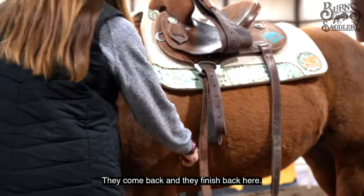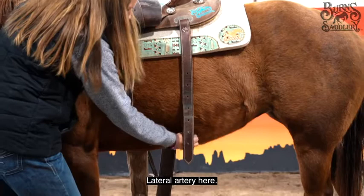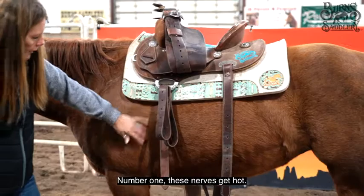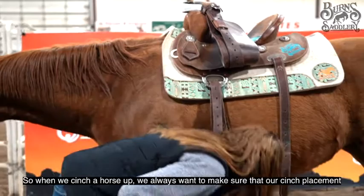Lungs are up here, they come back, and they finish back here. We also talk about some nerves — a set of nerves here, a set of nerves here. Lateral artery here. Why do we want to keep the cinch off of those? Number one, these nerves get hot. Number two, a lateral artery is blood supply. We need the most blood supply we can get to the lungs for the lungs to capacitate fully.